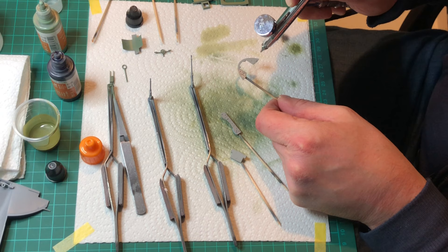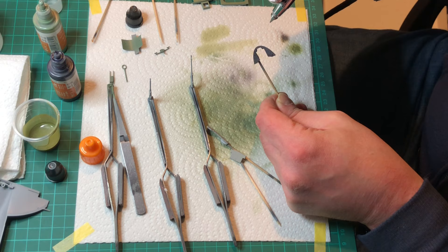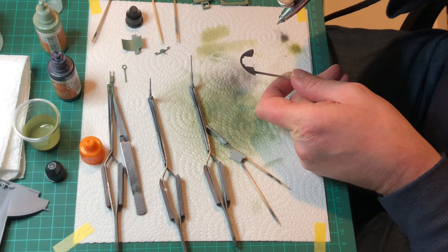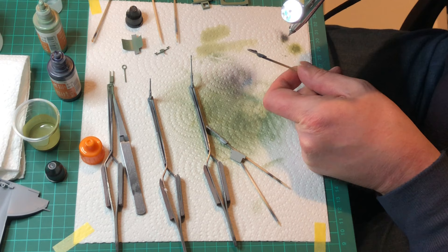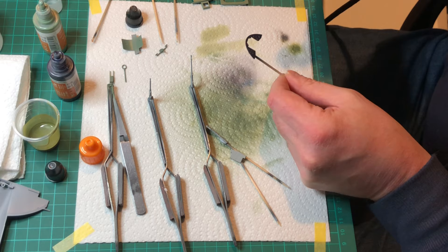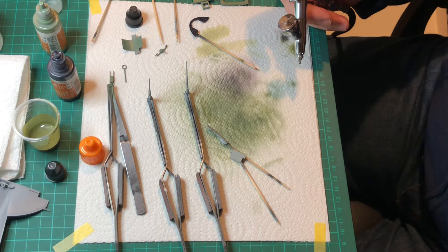Now we're doing the instrument panels. On this kit you do have decals for the instruments, but all the decals are separate — they're all individual, something I've never come across before, but they work well. As it's 1/32 scale they are quite large, so they are very manageable. All I'm doing here to begin with is painting the actual front part of the instrument panel, then once all those are done we can get on to the deck — again using a thin paint, not too thick — and then carry on with the .303s before putting things together.